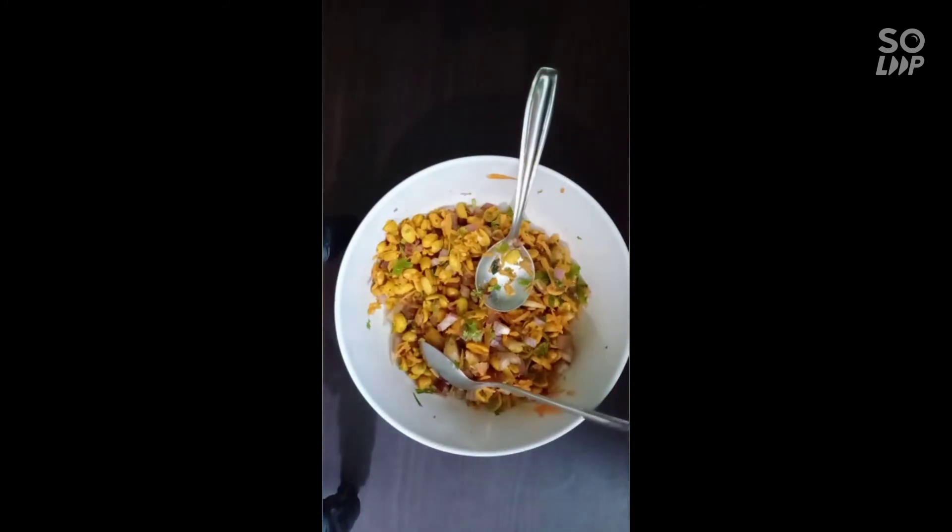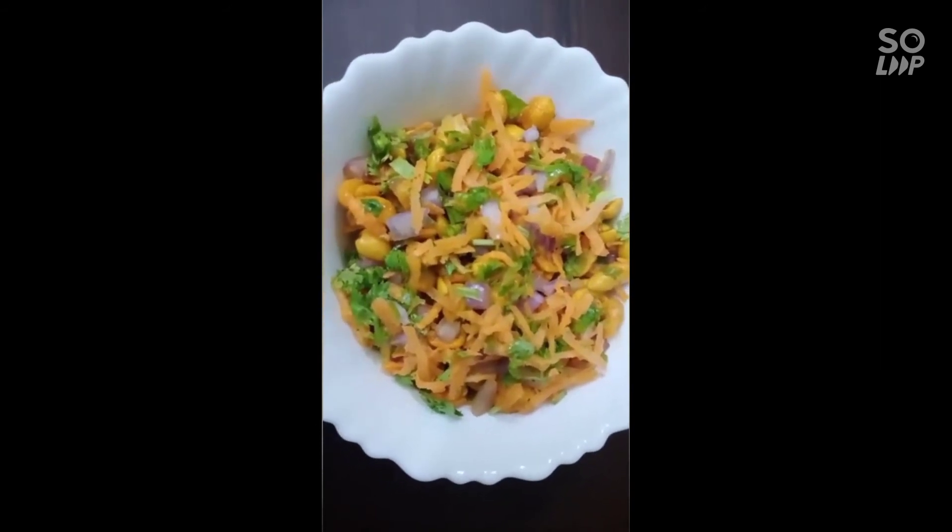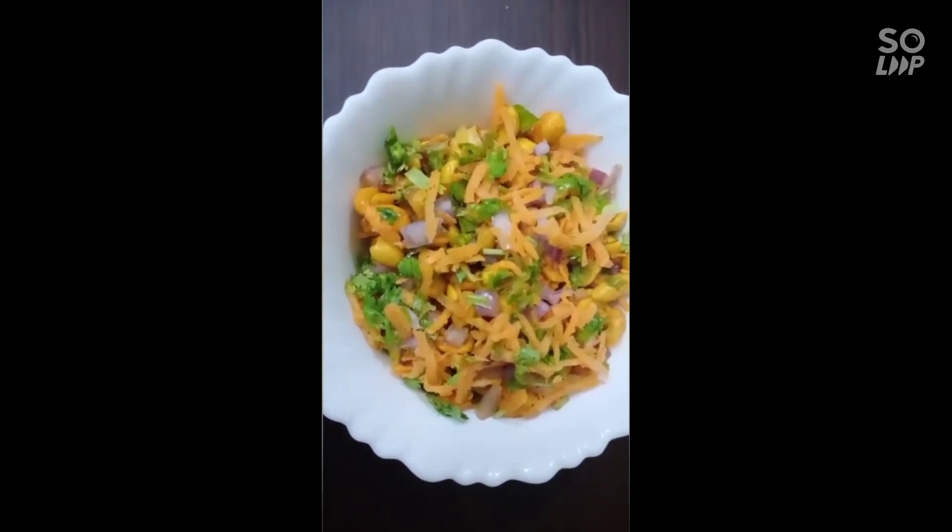Let's serve it. We have peanut and carrot. We are ready with the onion and carrot.